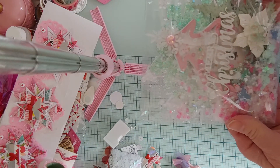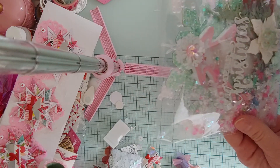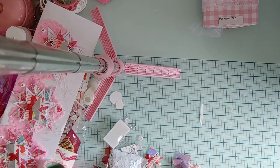Oh my gosh, look at this — it's beautiful! So beautiful. Let me see if I can take it out of here real quick and show you. A little bit of glare but it's beautiful, just beautiful!